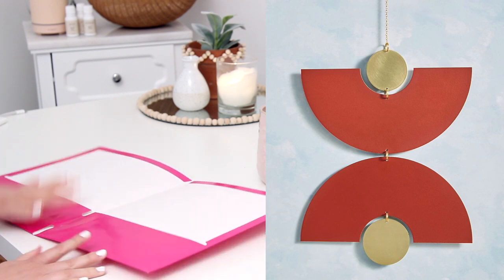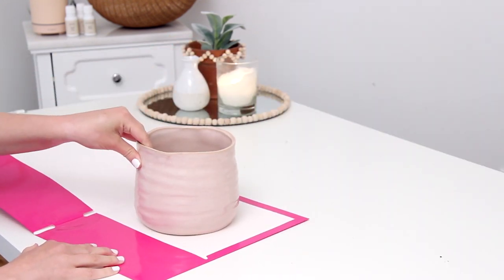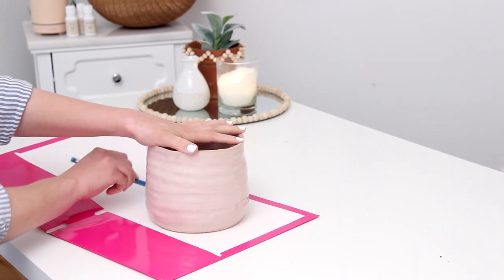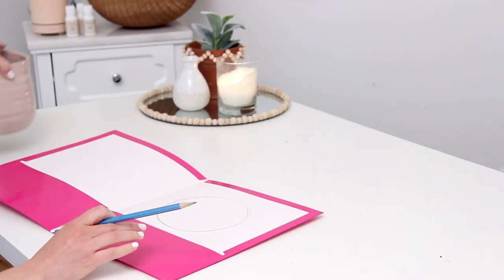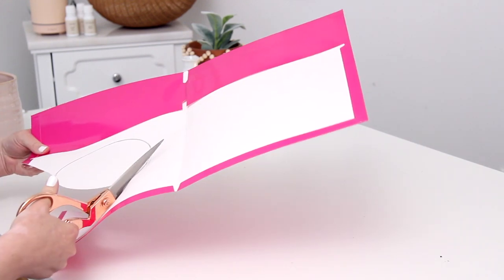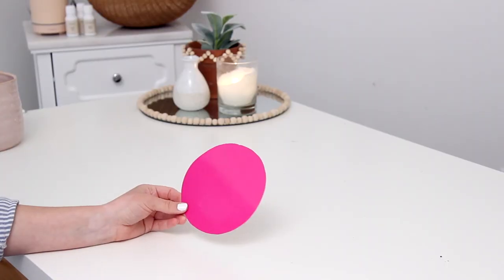This wall hanging was super cool but it was almost $200, so I'm going to make it for a lot cheaper. I have this pocket folder and I traced the bottom of a little planter to get a circle, then cut that out and folded it in half — basically you want to create two half-circle shapes.